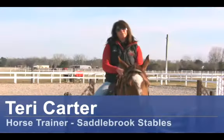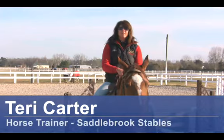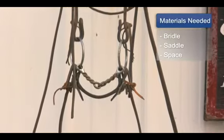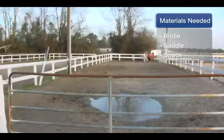Hi, I'm Terry Carter from Saddlebrook Stables in Castle Hane, North Carolina and today I'm going to talk to you about how to do a flying lead change. For this you will need a bridle, a saddle and space.